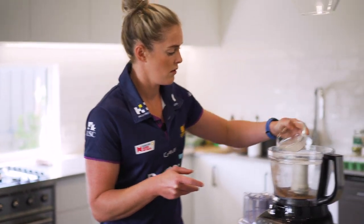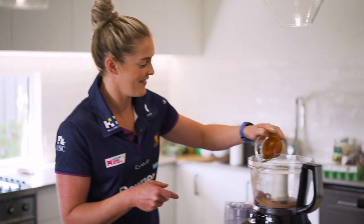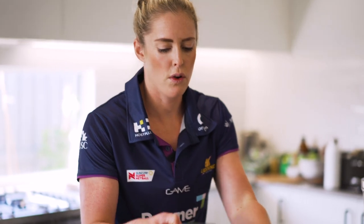Coconut oil, maple syrup, honey and vanilla essence. Then the tin of black beans and four eggs.